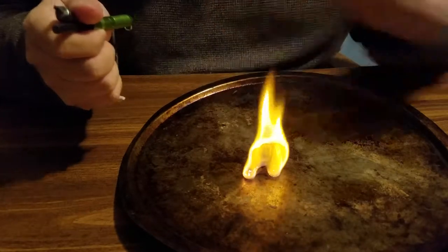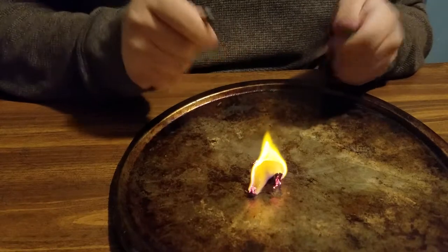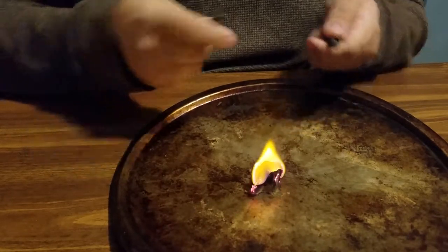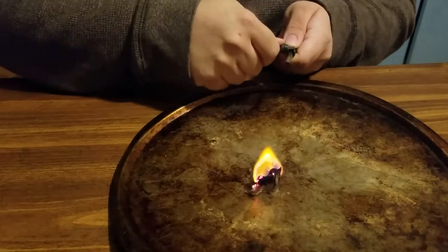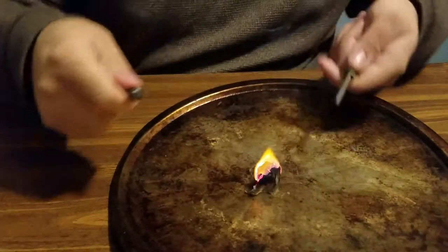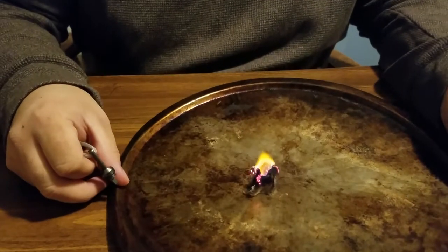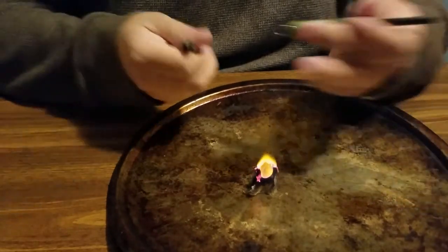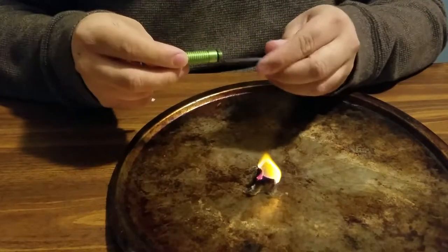I will say my technique needs a bit of work with striking, but as you can see it does throw fairly good sparks and it was able to ignite that cotton ball. When you get the angle just right, it throws better sparks — you can see it actually throws very hot sparks that are still glowing a second after it's already been struck.